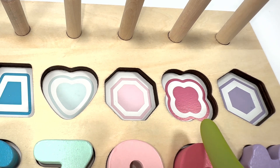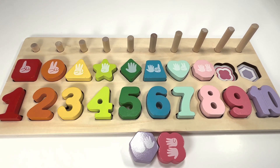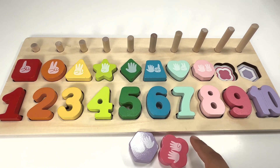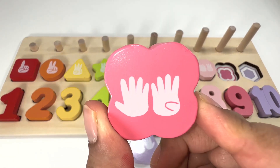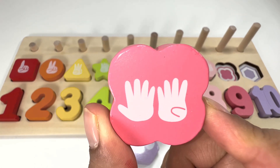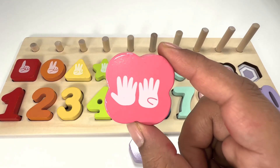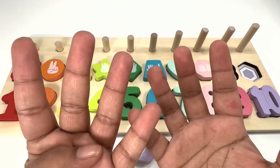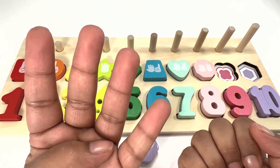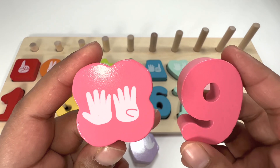This shape is a dark pink flower. Can you help me find a pink flower? Right here! How many fingers do you see on the pink flower? There are nine fingers — let's try to make it on our hands: five plus four — five, six, seven, eight, nine. Nine fingers for number nine!